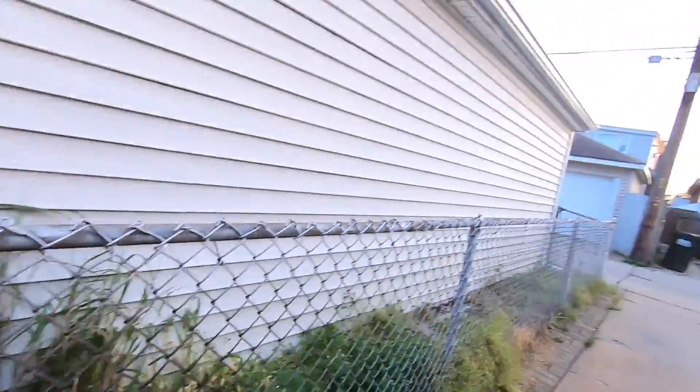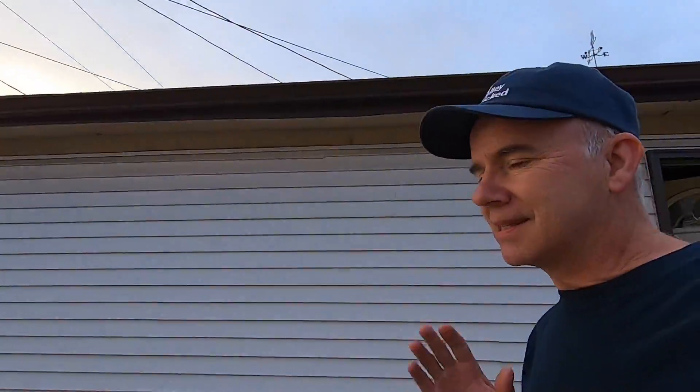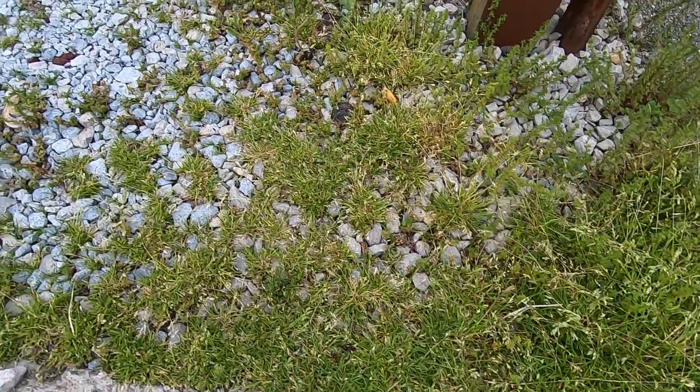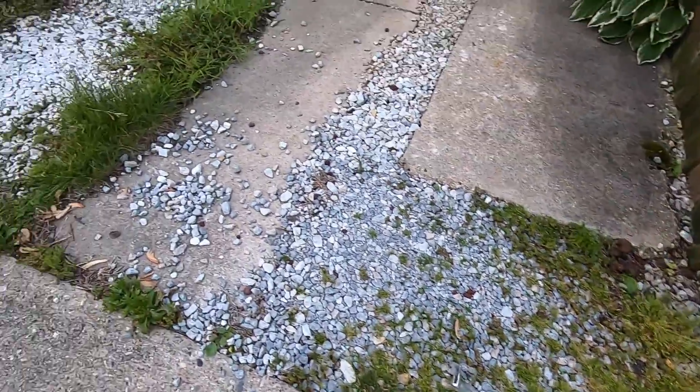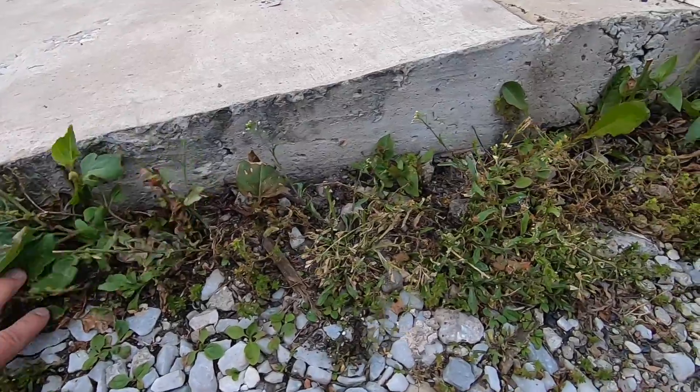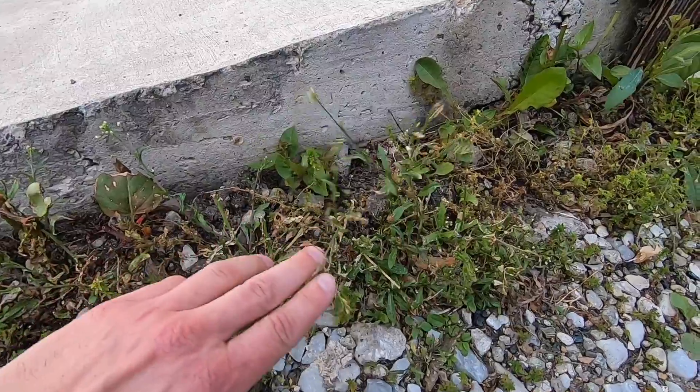I also sprayed it in a second area — let me show you what that looks like. In this area I sprayed the 30 percent vinegar solution, but you can see that it didn't work very well. A few sad-looking weeds, but I can't say that any of them appear to be deceased.